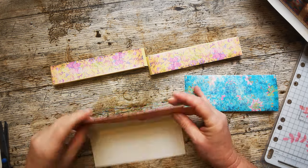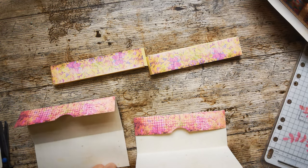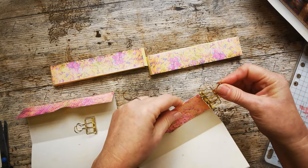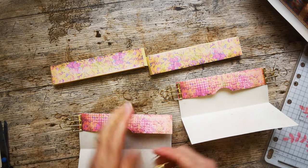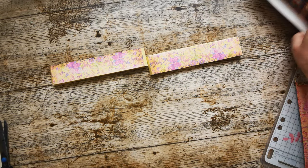I'll do the same with this one — just create my pocket, get some bulldog clips on you, let that sit to one side for a minute while we glue some other bits and bobs on. Now then, let's have a look at our actual main body of this little houseboat.